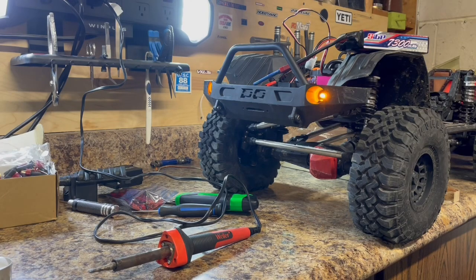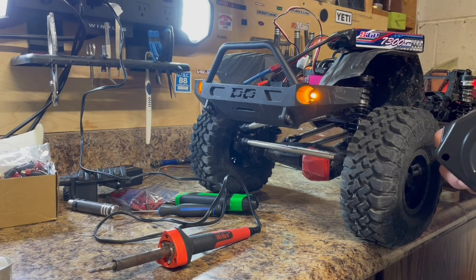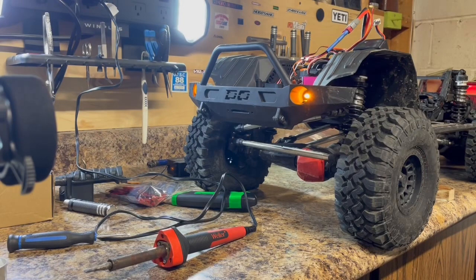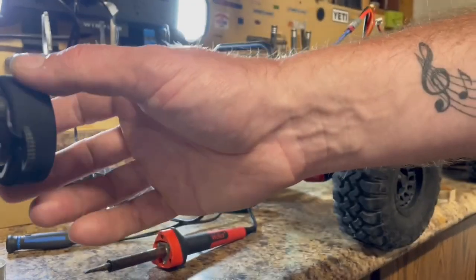We have no steering. So I've got something not right here. Okay, so I wired it up how I thought it would work and it wouldn't work — but now it is working.